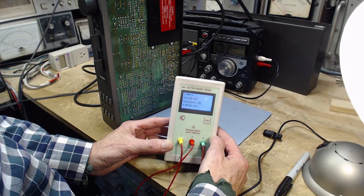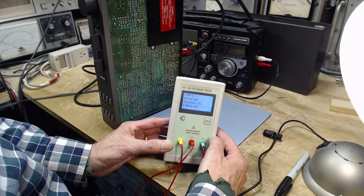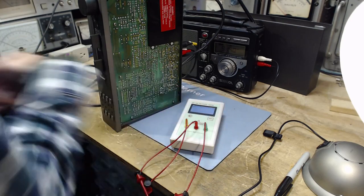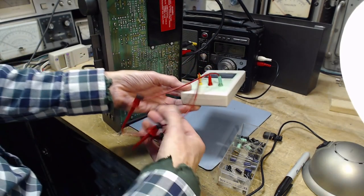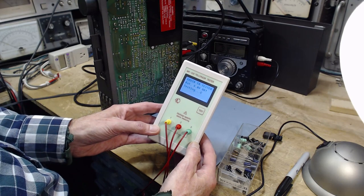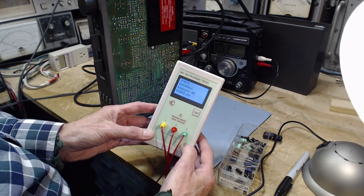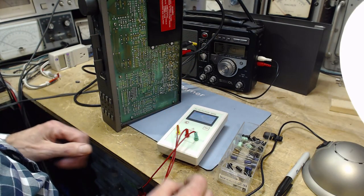We're getting 2,000 to 2,400 nanofarads, which is 2.4 microfarads. That doesn't seem to me to indicate that there's a serious problem with this. Let me get out a replacement for it and see how it compares. Got a brand new 2.2 50-volt capacitor - it's 2,300 nanofarads, which is 2.3. The ESR and V-loss - both the same. Nothing wrong with this guy. But we're going to put in the new ones. So that's got to not be the cause of one channel being dead.